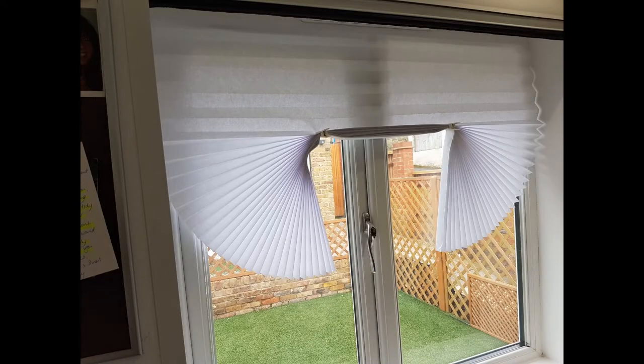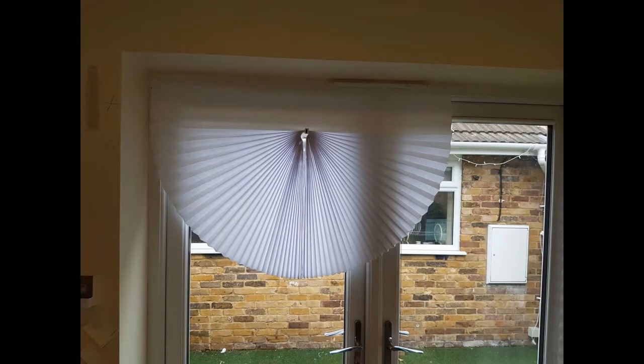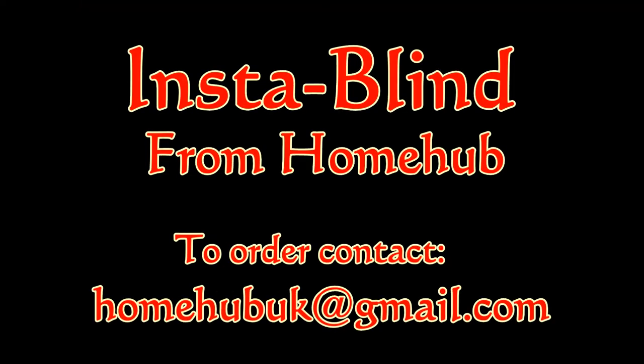Temporary blinds afford you the luxury of being creative. The paper can be arranged to form different shapes, dependent on where you place the clips — just use your imagination. New home? Off to uni or need to black out the nursery? Want to keep costs down while still looking stylish? Insta-Blind does it all.